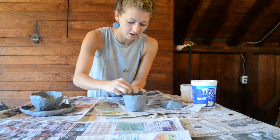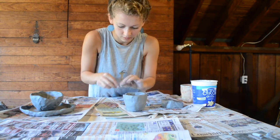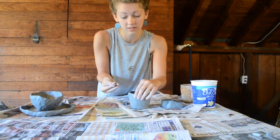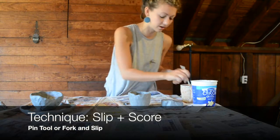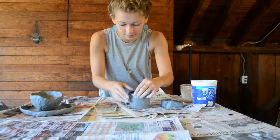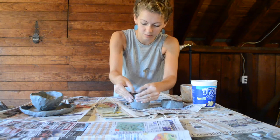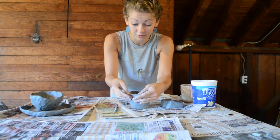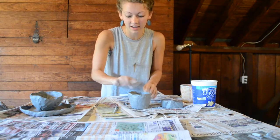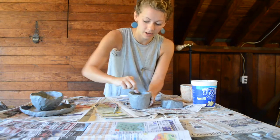You can always add clay where you need it. So if there's just a little dip, slip and score a tiny piece of clay right there and pinch it together. That's the beauty of clay — you can do almost anything with it. Now that I've cut that edge off it's really sharp, so I'm going to go in and use my fingers to smooth that out.